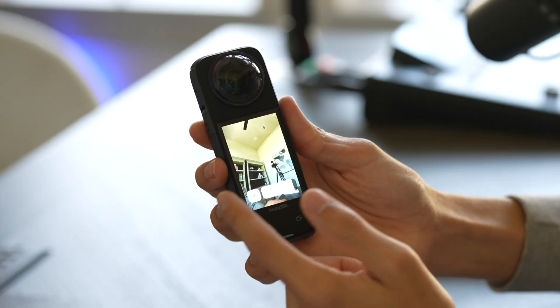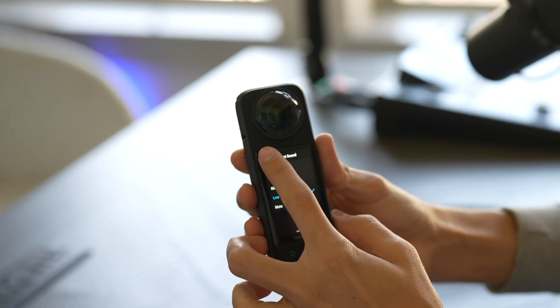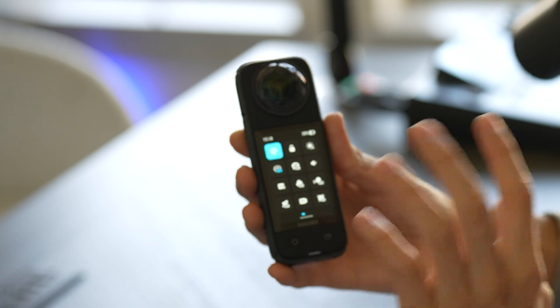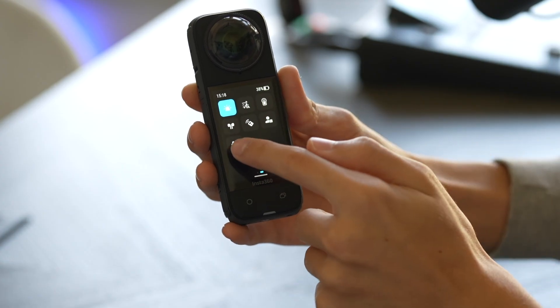In here there's screen brightness — I'm going to turn that to auto. Then there's stuff like volume, so you can go medium or low; I'm going to put mine on low. This is two pages of different settings, and if you go to the very last one on the right that is the settings menu.